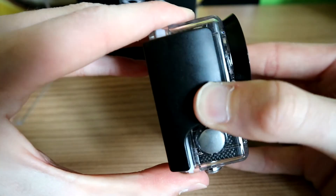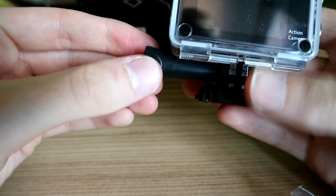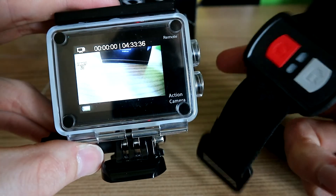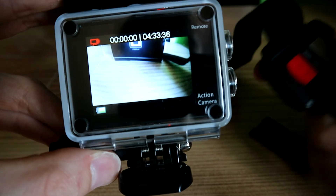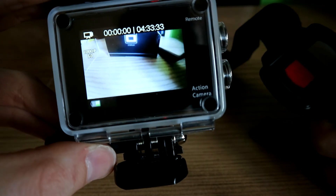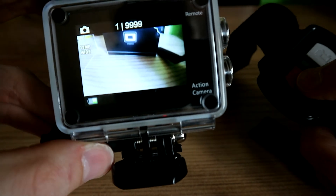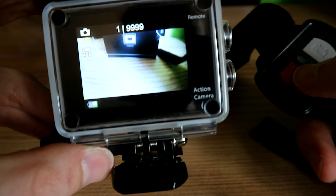To put it back in the case you just push it down like that — sorry about the noise. This remote automatically links up to the camera, so when you want to record you press this button and it starts recording. Press it again and it stops recording. Want to take a photo? Press it and it takes a photo — simple as that.